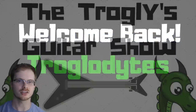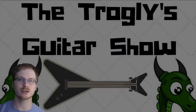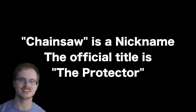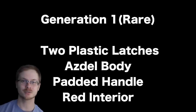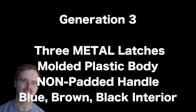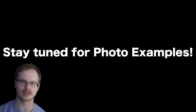Welcome back to the Troglodytes Guitar Show. I thought I would make an official video outlining the generations of the greatest case ever made, the Gibson chainsaw case. I've been wanting to make this video since 2000 subscribers, but there's just so much confusion when people are listing their guitars as to what generation they have, so let's go ahead and dive into it.